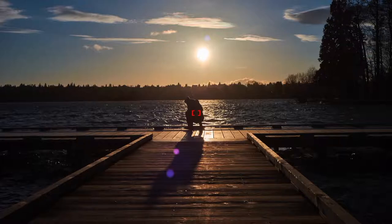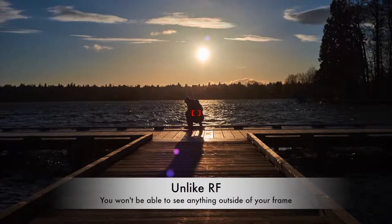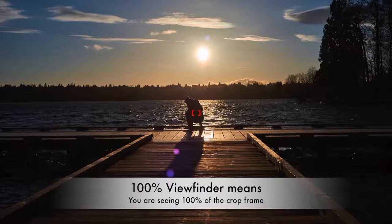The single lens reflex is a totally different beast. As you can see from this demonstration, everything is out of focus until you focus on your focus point, then it becomes sharper and sharper until fully focused. It feels like you're viewing the world through a telescope. Compared to the rangefinder you won't see anything outside the frame, but the good thing is that most viewfinders cover about 95 to 100% of the view, meaning what you see in the viewfinder is nearly identical to what you'll capture when you press the shutter.